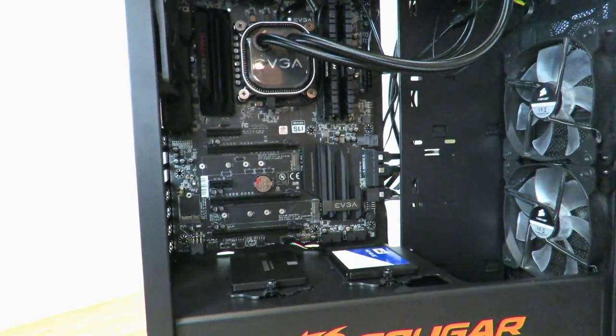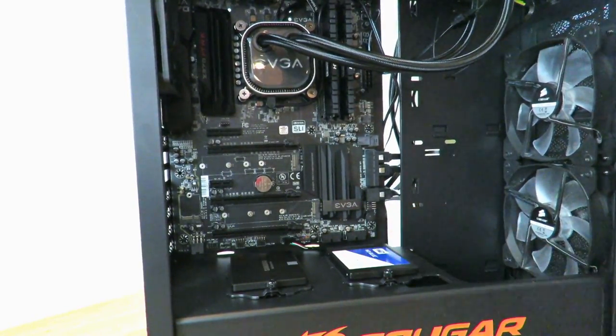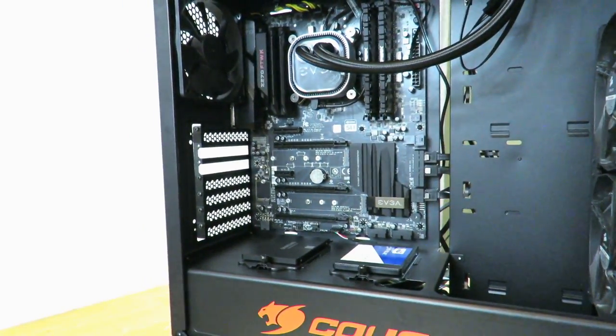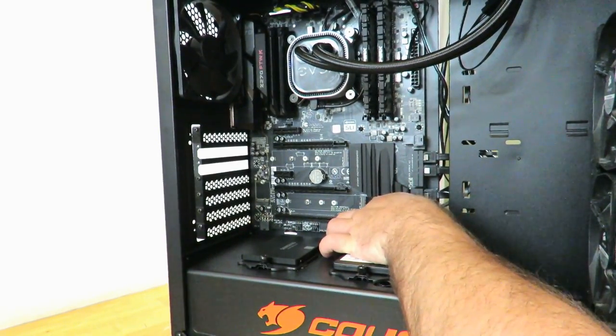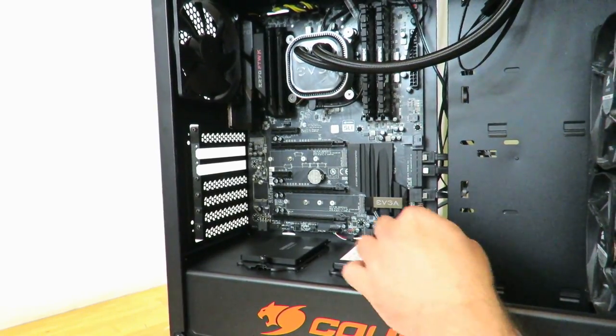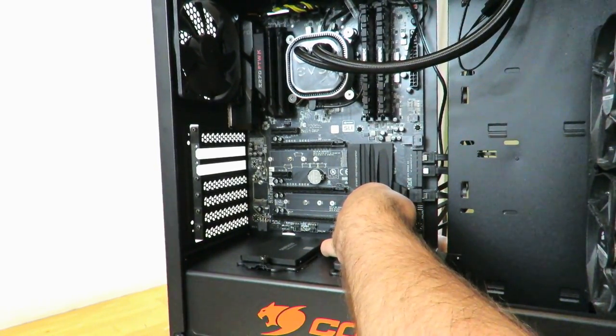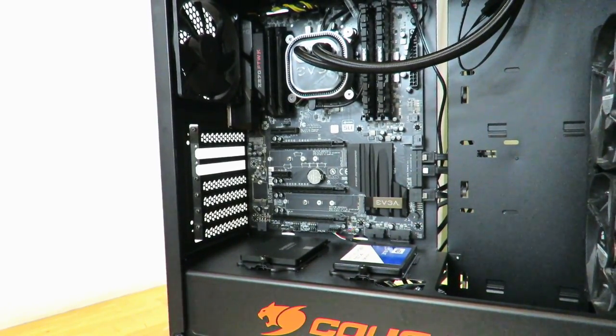Now let's go ahead and connect these bottom headers here, starting with USB 3. We're going to feed it through the back, through the bottom, right here, and then connect it right here. Easy enough.